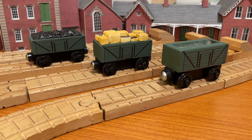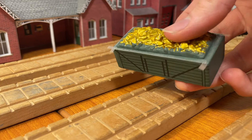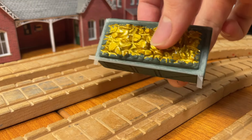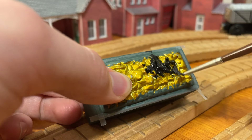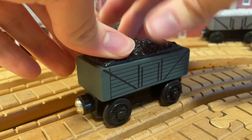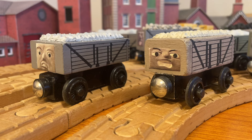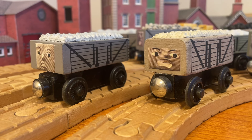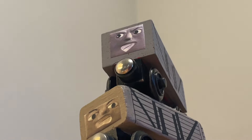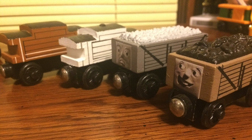Then, depending on what model you're painting, you can paint on some cargo — be it coal, stone, or whatever you want. In the case of this one I've been painting throughout the video, I'll tape off the edges and then give the gold a few coats of black. And that's it for painting. For most of the trucks, I have given them faces. In some cases, like the old Scruffy and Rickety, the paper faces are specifically to cover up the holes left behind by the old faces, but in most cases it's just to add a little more personality to them. This old one did have a face at one point, but that has since been lost.